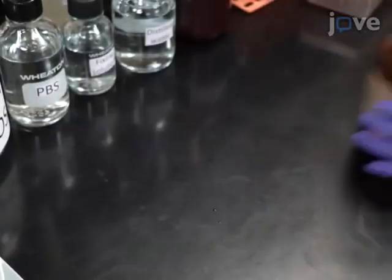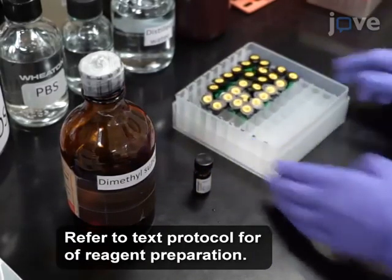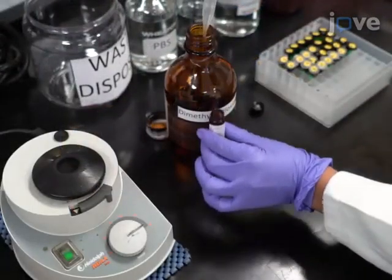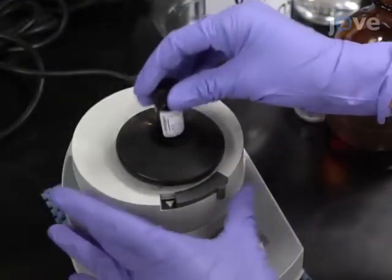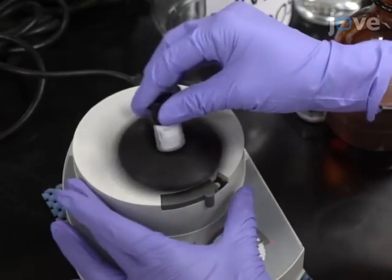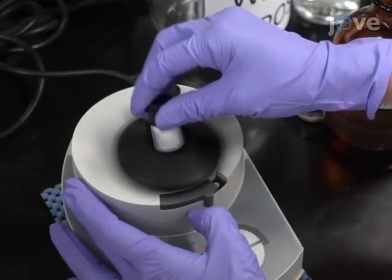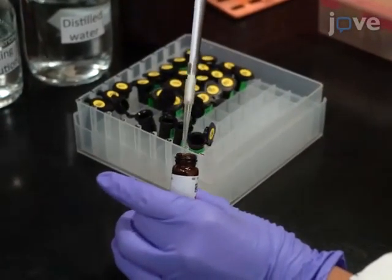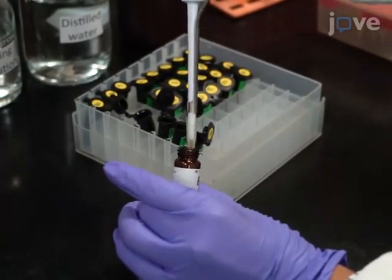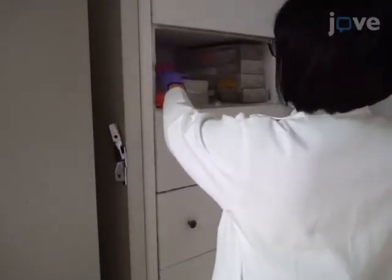The first step in this protocol is the preparation of the required buffers and solutions. To prepare a 10-millimolar BODIPY stock solution, dissolve 10 milligrams of BODIPY 493/503 in 3.8 milliliters of dimethyl sulfoxide. Divide into 100-microliter aliquots and keep in the dark at minus 70 degrees Celsius.